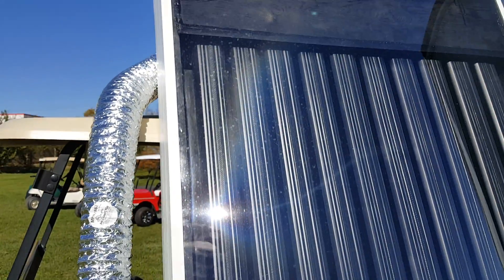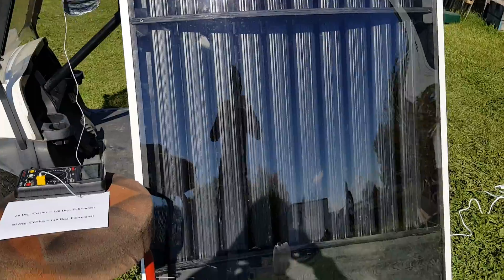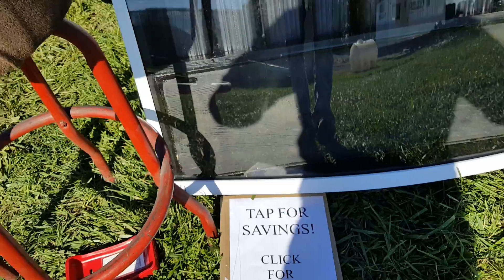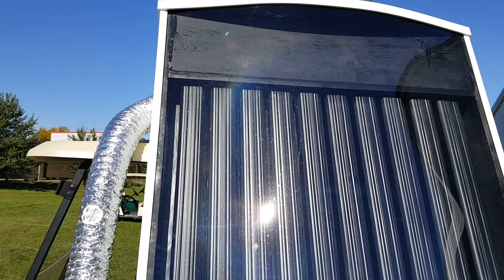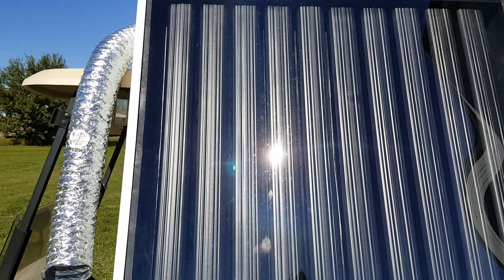Again, the solar heater for sale from saferwholesale.com. We can nationwide ship these all across the entire USA, and they will create all kinds of heat for you. It's an awesome item — it's going to save you on your heating bills massively, basically eliminating the heating you need to use during the day.